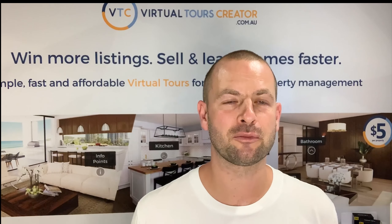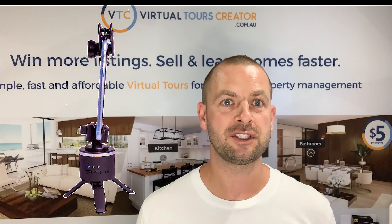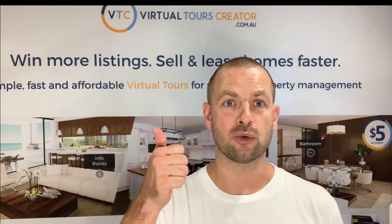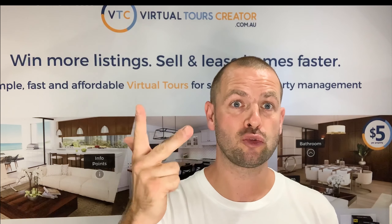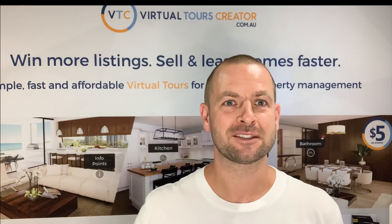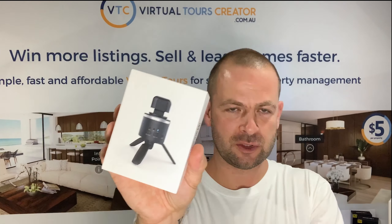Hey guys, this is a quick video on what the VTC 360 set is. In this video I'll tell you what's in the box, how to put it together, and I'll give you a quick tutorial on how to perfectly shoot a 360 virtual tour of a property. So let's start.